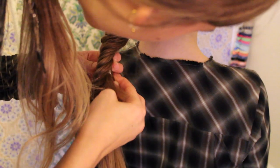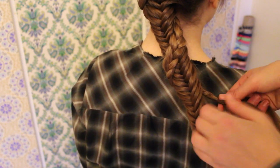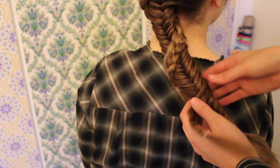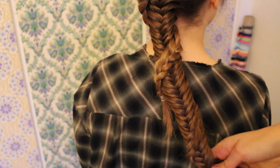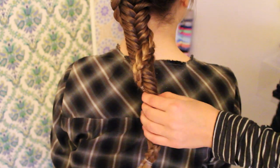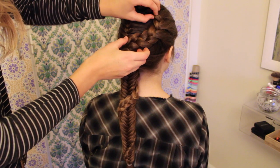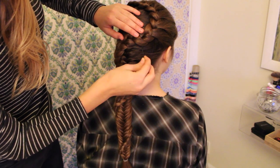Now just secure your braid underneath the fishtail with a bobby pin. Then braid the new section that you just feathered out — I like to tuck a little bit on the edges of the braid to make it look bigger. Now wrap your new braid around the fishtail one last time and then secure it with an elastic. If the original braid gets a little loose, you can always just stick a bobby pin through it. Now you can go back and fix any mistakes and then you're done.